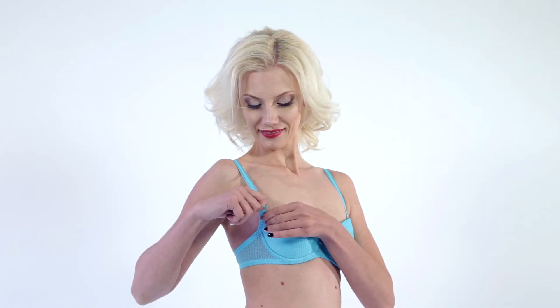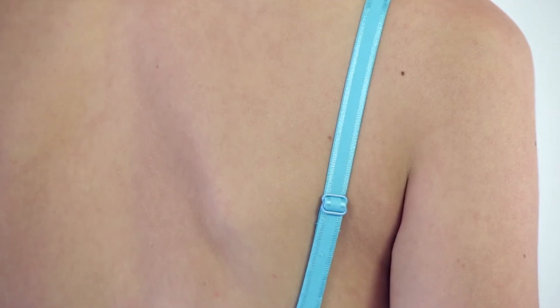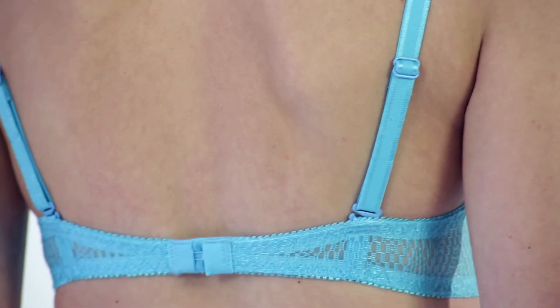Smooth, adjustable, removable straps with metal buckles 10mm wide. Bra wings pass into back closure with one row of hooks and eyes.